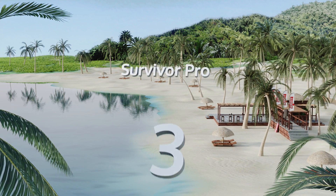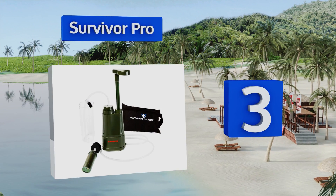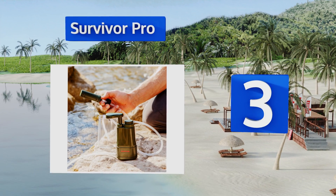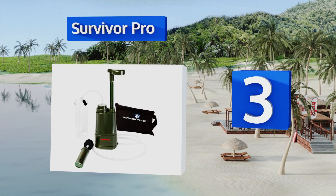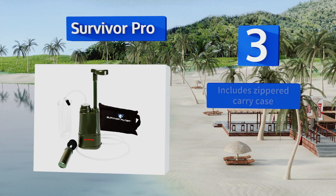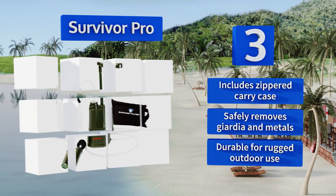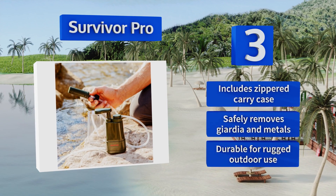Nearing the top of our list at number three, there are three different ways to use the Survivor Pro: you can pump the water into a portable hydration pack, inject it into the cup attached to the system, or utilize it directly from the water source. It also features a money-back guarantee, includes a zippered carrying case, and safely removes Giardia and metals. It's durable for rugged outdoor use.